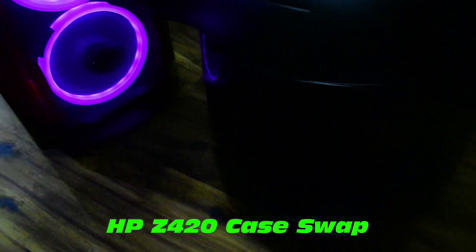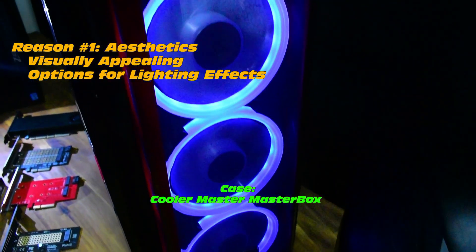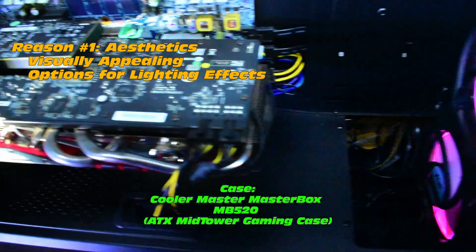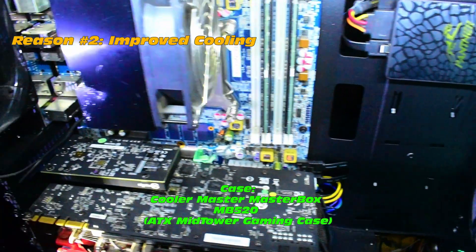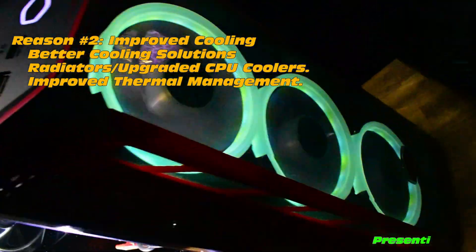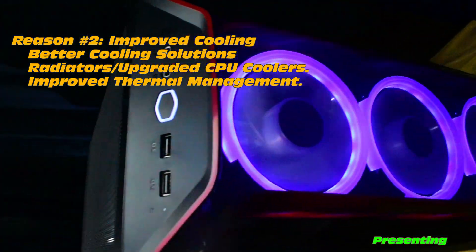First reason: aesthetics. Visually pleasing with lots of options for lighting effects. This particular case is a Cooler Master Masterbox MB520. Reason two: improved cooling — better cooling solutions, radiators, CPU coolers, and improved thermal management.